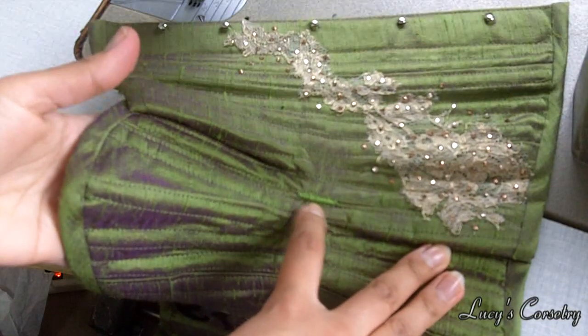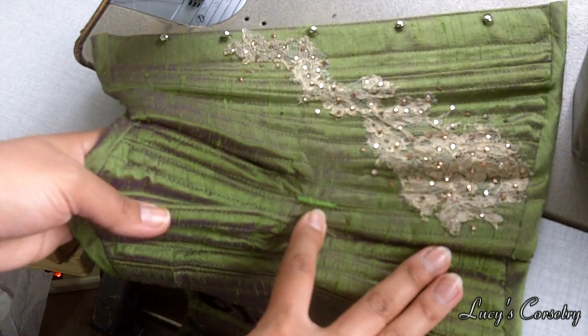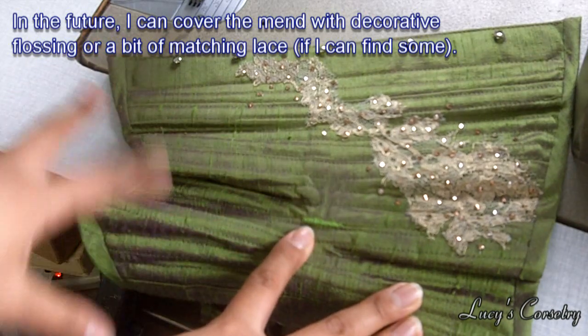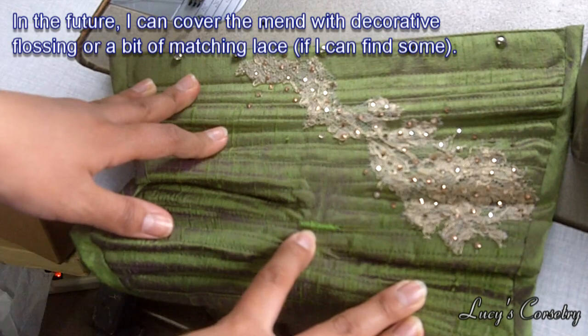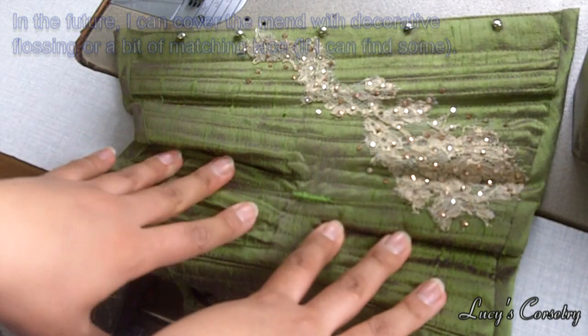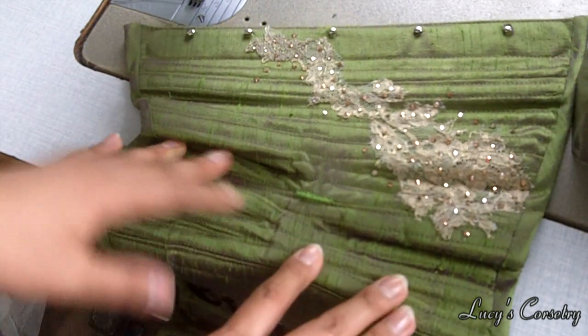Here's what it looks like when it's finished. In retrospect, the thread was actually not a perfect match — it is hard to match this silk because it's shot with violet underneath, so I would need an equally iridescent thread, which I don't know if exists. It is a little bit noticeable, but I'm past the point of caring.